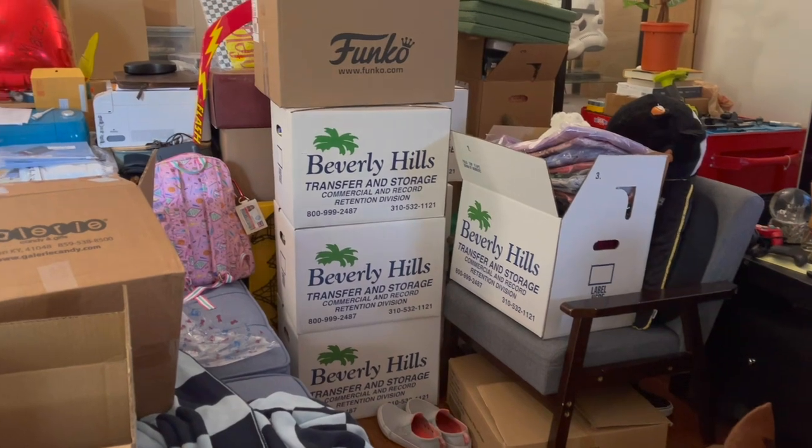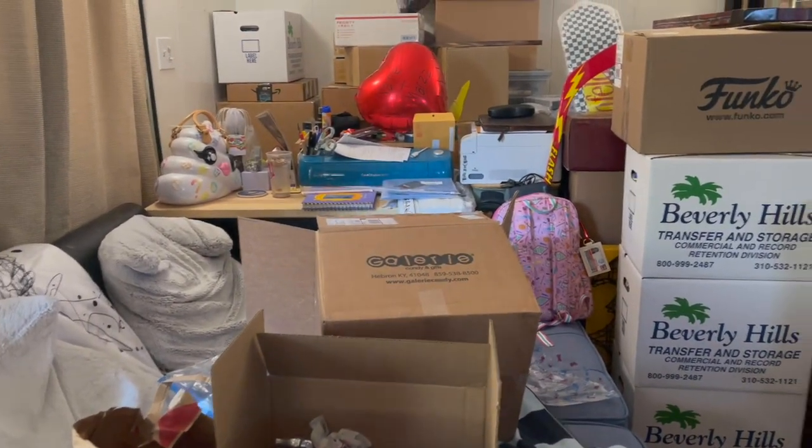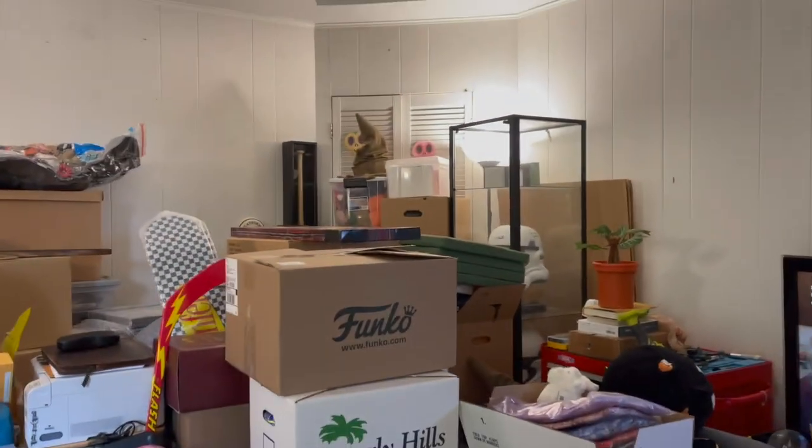Hey guys, just wanted to give you a peek on how our packing is going. Let me turn the camera and show you. Here's our living room - lots of boxes, and we still need to go through some of these and maybe condense a little better, but we've taken all the photos off the walls.